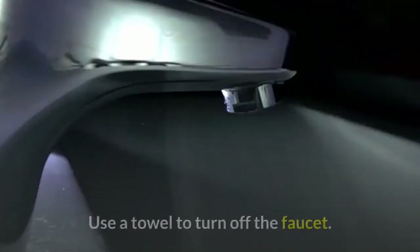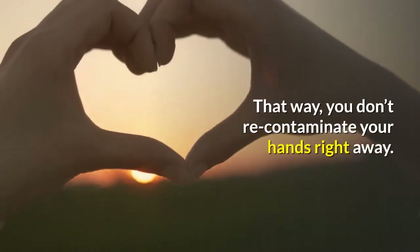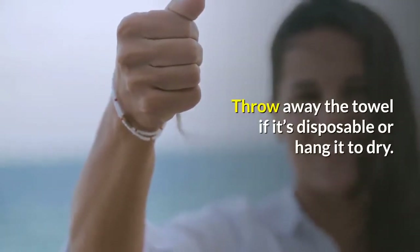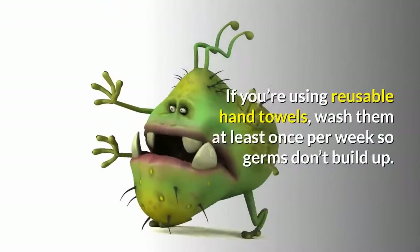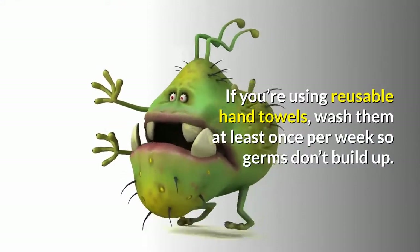Use a towel to turn off the faucet. If the water does not automatically shut off, hold onto the faucet with your towel to turn it off so you don't re-contaminate your hands right away. Throw away the towel if it's disposable or hang it to dry. You can also use your elbow to turn off the faucet if a towel is not available. If you're using reusable hand towels, wash them at least once per week so germs don't build up.